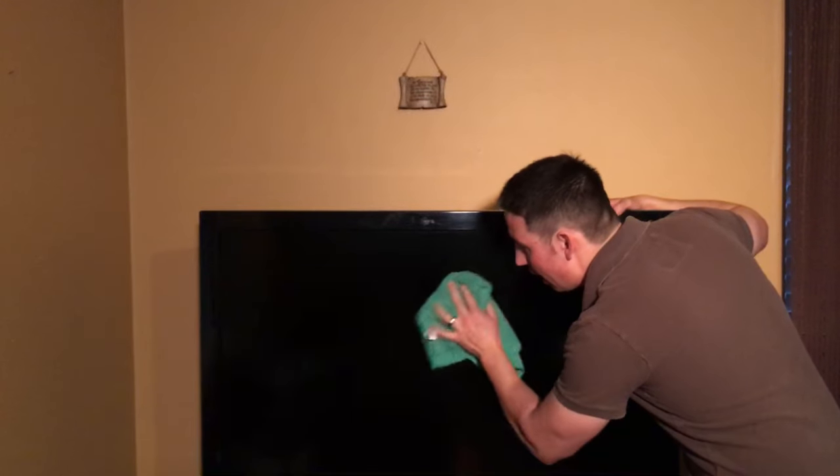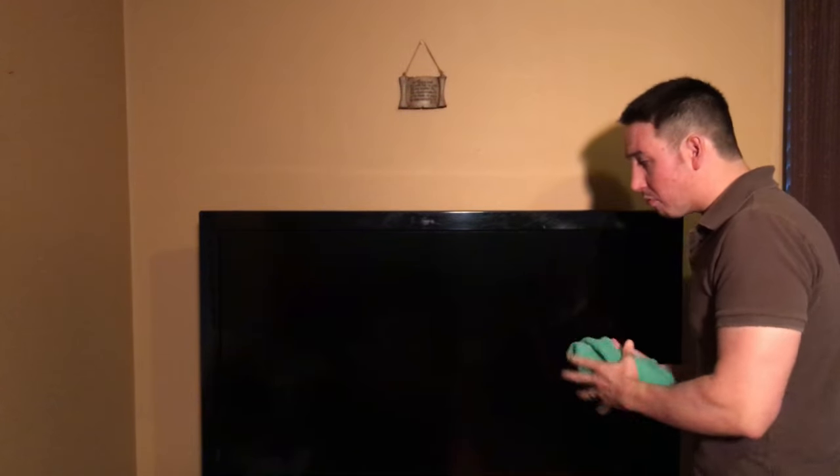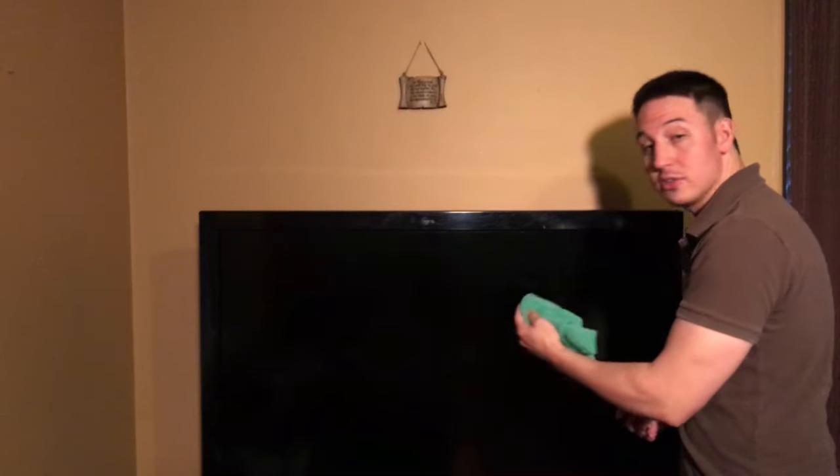If your TV does have some fingerprints on it, we can move on to the level two cleaning. Take your microfiber cloth and dampen it with distilled water — don't use regular tap water because it tends to leave residue. When I say damp, I mean ultra damp; you shouldn't be able to wring it and have water dripping. Come to where the fingerprints are and use a circular motion to wipe them away. Don't press too hard — you don't want to distort any of the pixels. Just repeat the process in little circular motions until the screen comes clean.